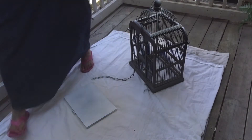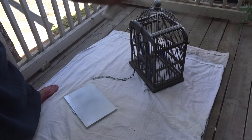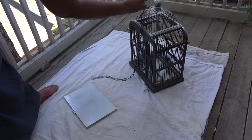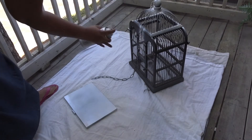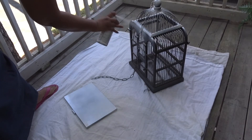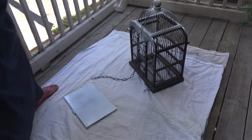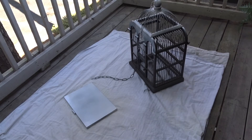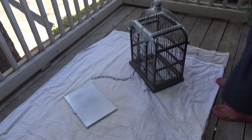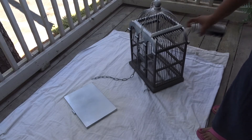I got two cans of spray paint and I think two cans should be able to cover this entire birdcage. I'm going to spray the chain as well. I just take my time spraying a little bit at a time and then go back over and coat it — that way it's all nice and even. I'll make sure I take a picture after I hang it.